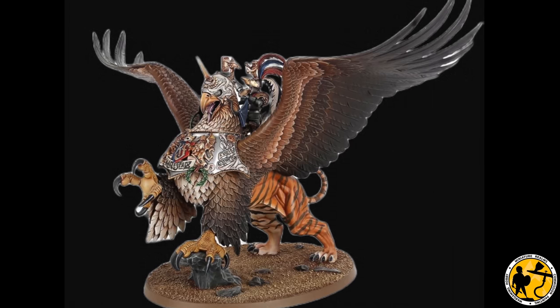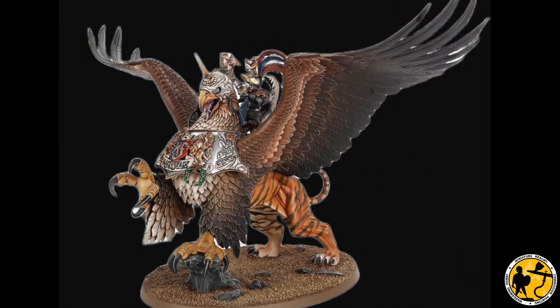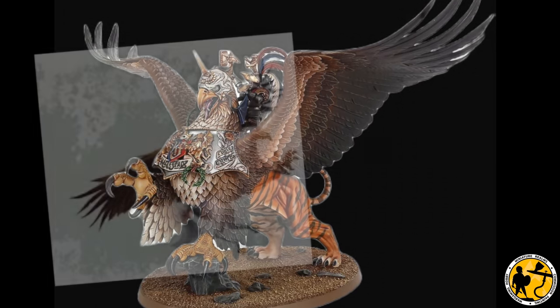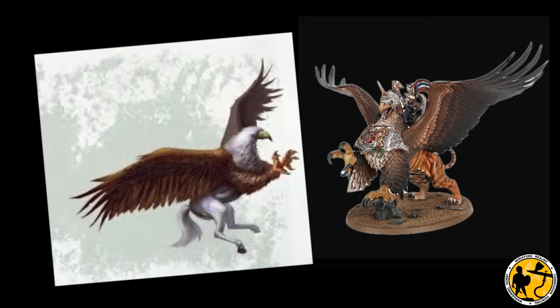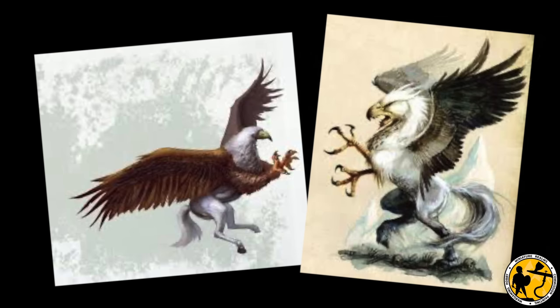But there's one minor issue: he's on a Griffin and the Bretonnian lord needs to be on a Hippogriff. The Griffin is a legendary creature with a body, tail and back legs of a lion — it looks like a tiger the way the GW Griffin model is painted — with the head and wings of an eagle, and sometimes eagle's talons as its front feet. The Hippogriff, on the other hand, has the front half of an eagle and the hind half of a horse.